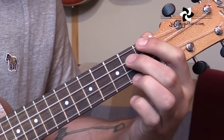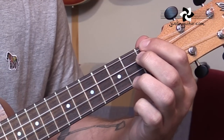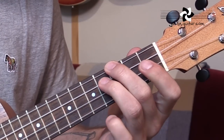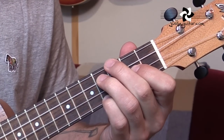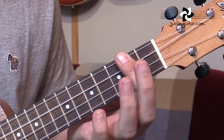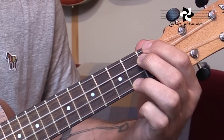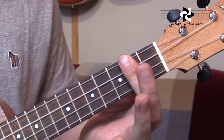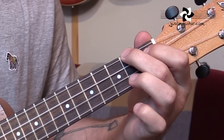Then we go to an E7, to C-sharp minor 7, and to a new chord: F-sharp 7, which is 3rd fret, 4th fret, 2nd fret, 4th fret — a lovely little chord. So that last part goes: B minor, to E7, to C-sharp minor 7, to F-sharp 7, to B minor, to E7, to A.